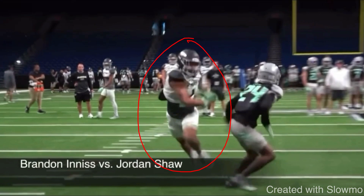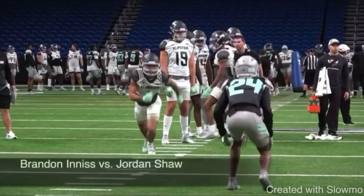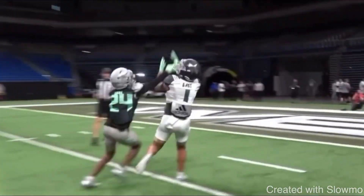Number one thing when running a double move: make the first move look like the actual route in terms of how you run it and how you sell it. When you break to the post, those three steps you take have to be fast, full stride, and you've got to commit to it with your upper body. If you don't do that, a DB will fish out a double move, especially a disciplined DB. Great job by Ennis attacking that outside shoulder to make it look like an actual post and then selling the post for those three hard steps — an earlier thrown ball makes that a lot easier touchdown.